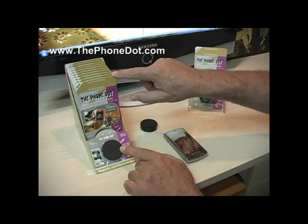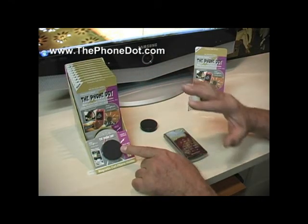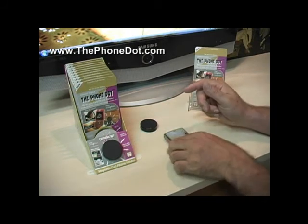The instructions are on the package, or go to the website for more help. You can also remove this disc — it won't leave any residue or damage to your dash area, so you don't need to worry about that. It's user friendly.